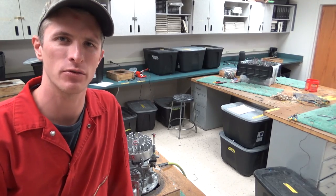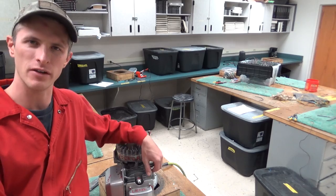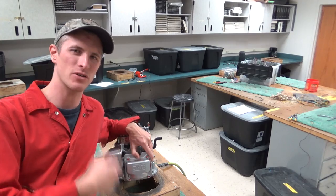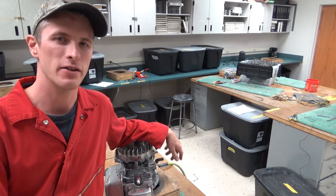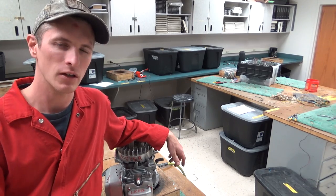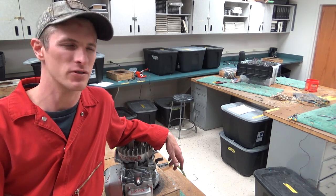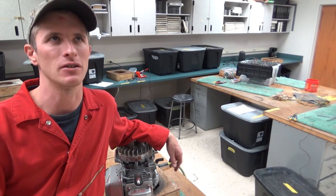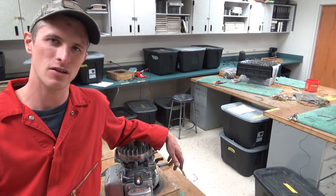Hey there viewers, welcome back to our channel. Today we're going to take a look at how on God's green flat earth we get this valve cover off of our engine without destroying it. If you've ever tried to take one of these off before, you know that is no easy feat. The service manual says to adjust the valves — I think it's like every hundred hours — so you're going to be doing this after probably five years of regular lawn mowing. Let's get started.